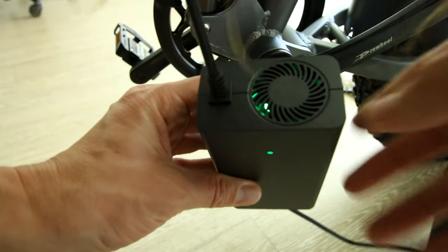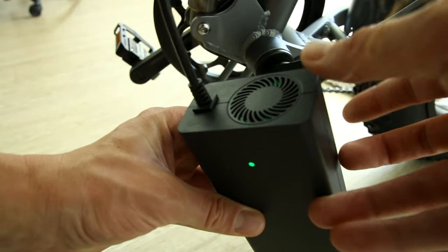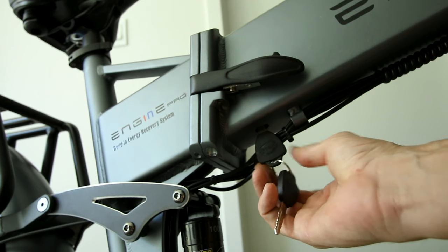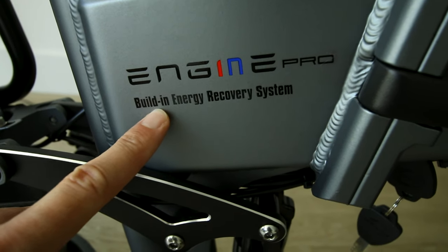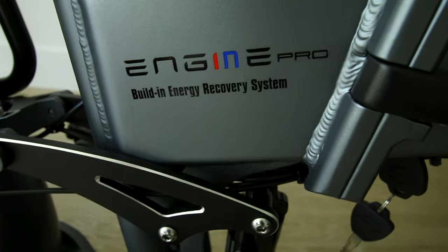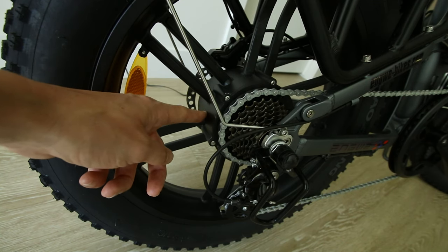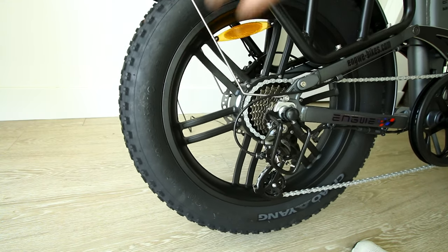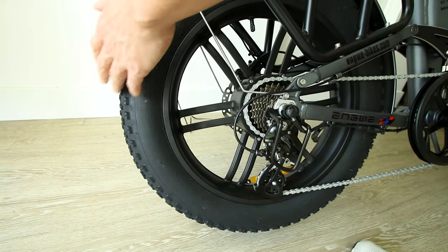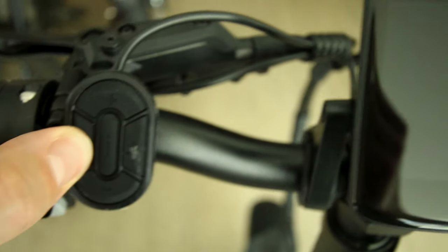The battery's fully charged - I should mention the charger does have a fan on it. To turn the bike on, you have to turn the key on. I noticed it actually says 'built-in energy recovery system' on it, and it does have regenerative braking. There's a little bit of resistance on the wheel and you can hear it makes a little noise. Turn it on.